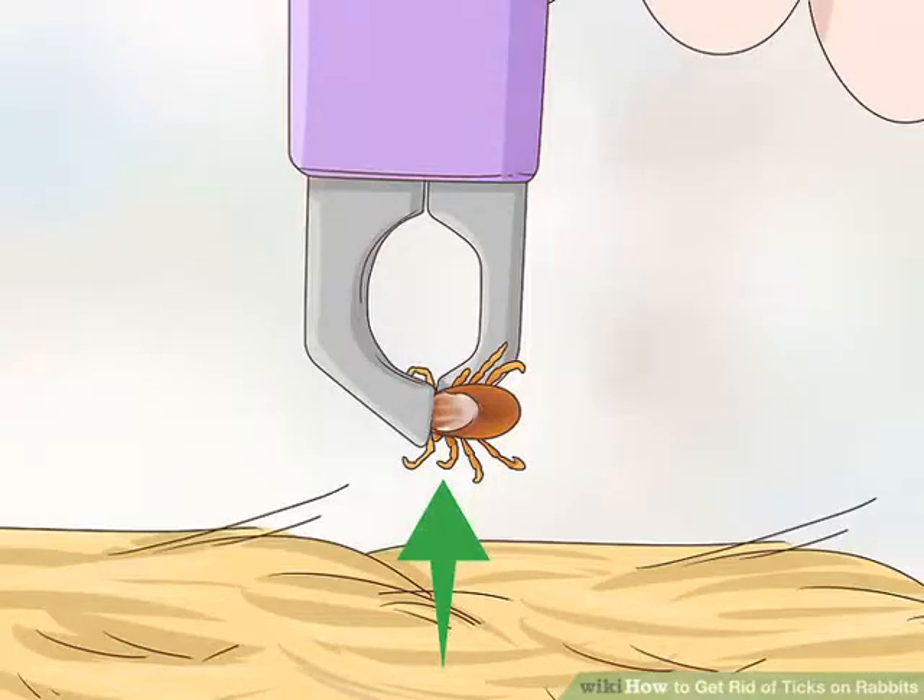Pull the tick out slowly. Pull the tick straight out — you don't want to jerk, as you may leave the head in the rabbit's skin. Also make sure you pull it straight out, not to one side or the other.